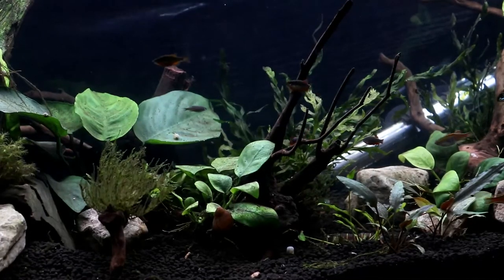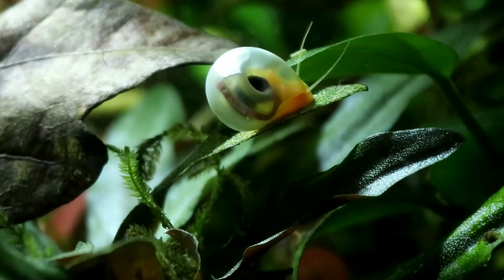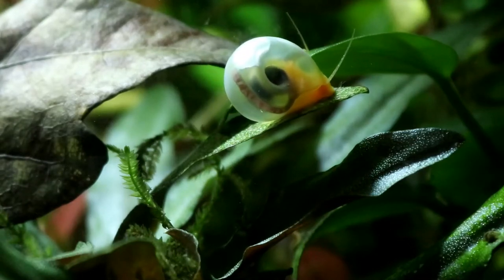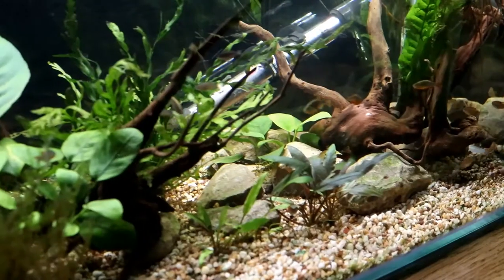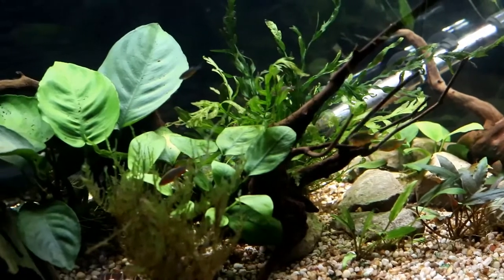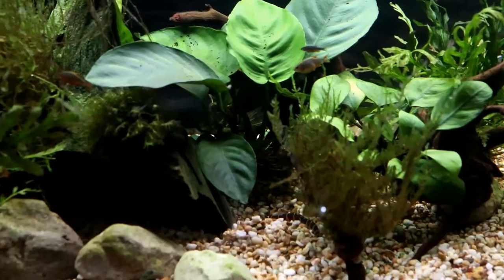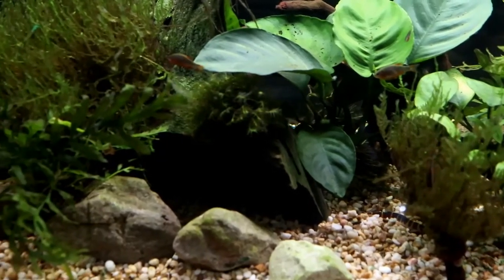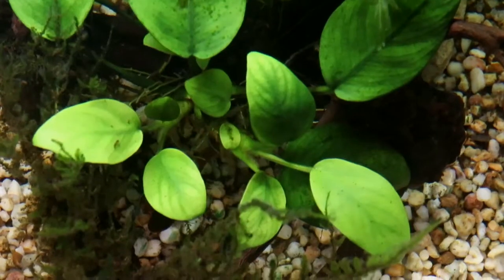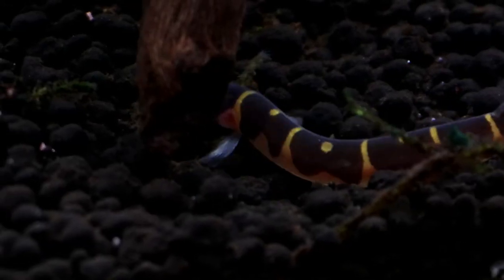Substrate comes in a seemingly unending range of different types, from pale sand to black rocks, and what you choose is very much a matter of personal preference. So I bought this nice pale gravel thinking I would like the lighter look for this tank, and I have enjoyed it. But I can't help but wonder if it would look better if it was a bit darker in there, and so I'm going to try to replicate this tank with Fluval Stratum instead, and then do a comparison between the two.